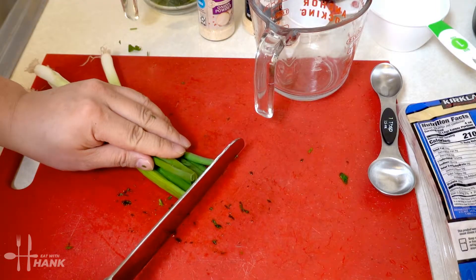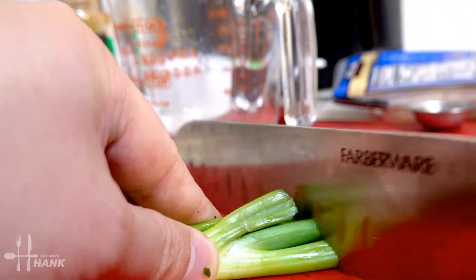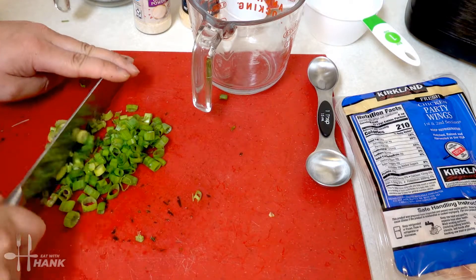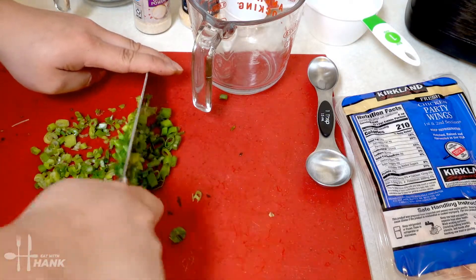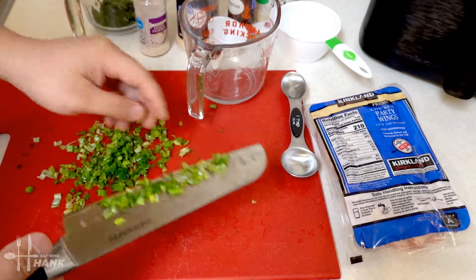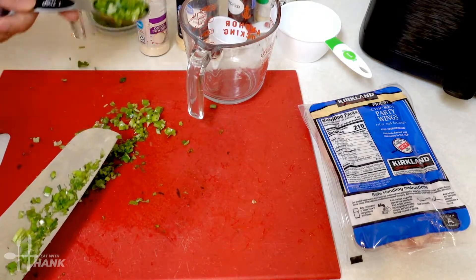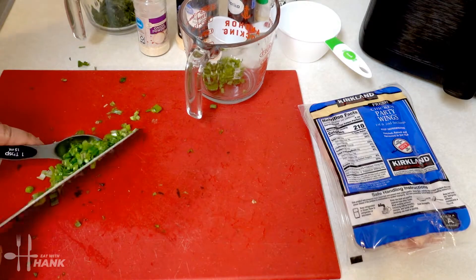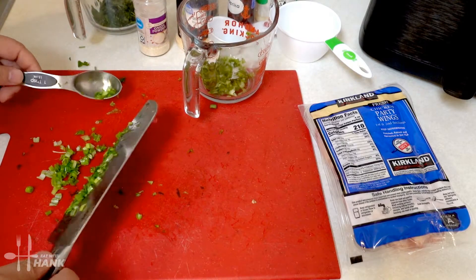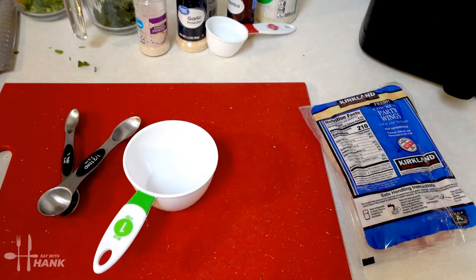We'll also need two tablespoons of finely chopped green onions. Dice them up a little bit more — you want to chop the green onions into fine bits. We need around two tablespoons; we have just a little bit more but that's okay.